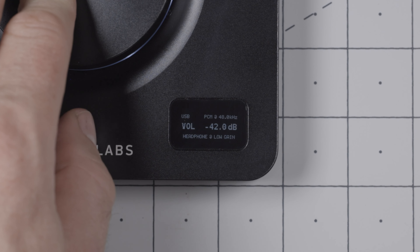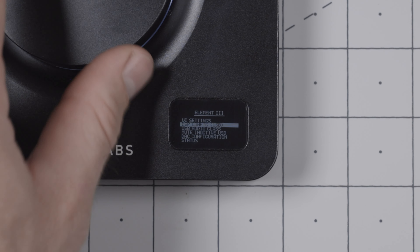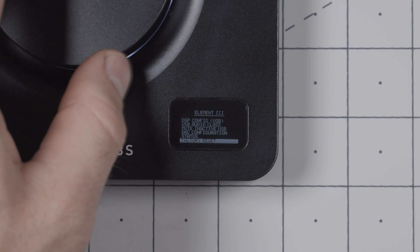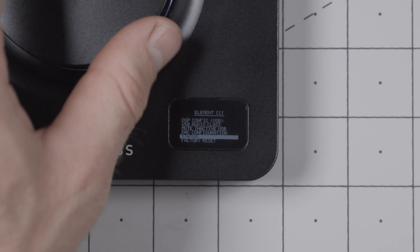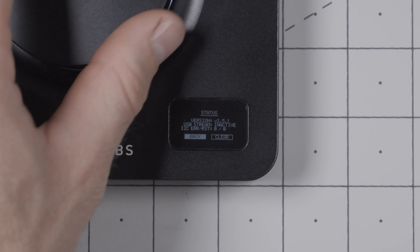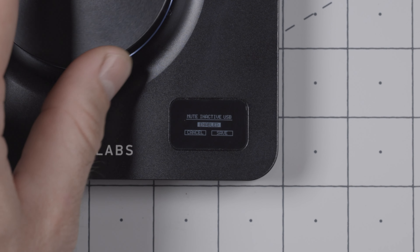If you would like to adjust the settings of your Element 3, press down and hold the volume dial for 3 seconds. Doing so will enter the menu where you can configure the LEDs and buttons and refine settings like knob speed, volume steps, and auto gain. I won't go into detail here, but much more description is available in the PDF instruction manual.